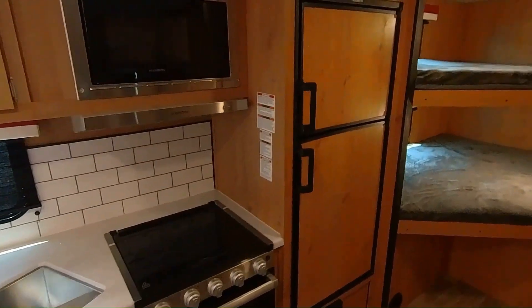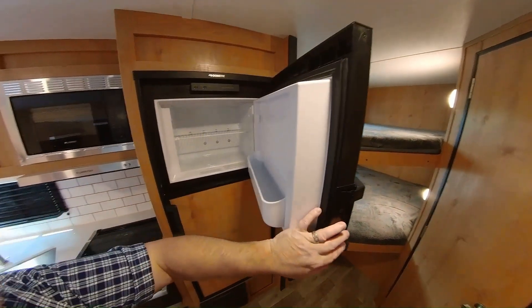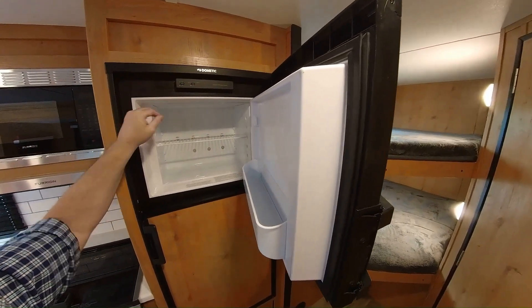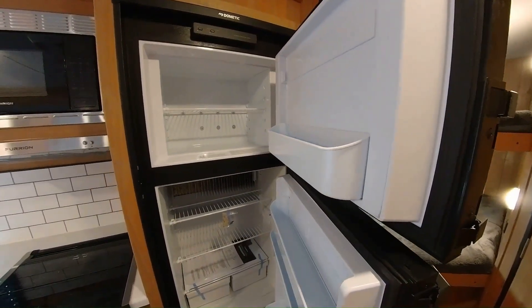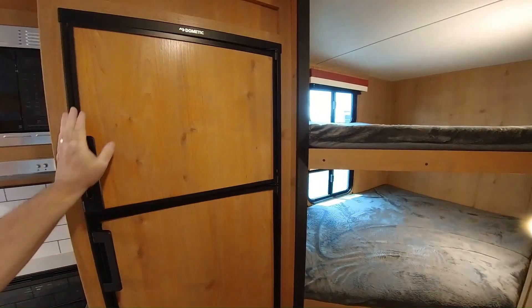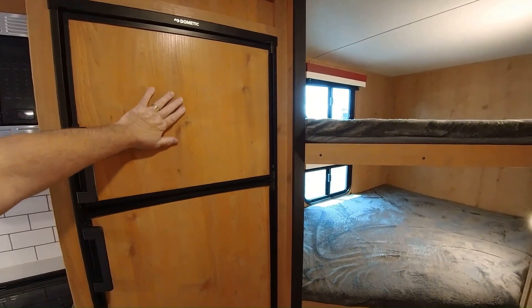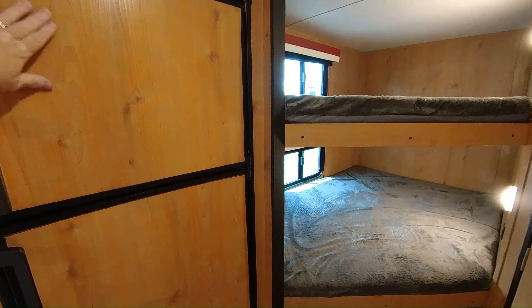Right here we have a gas-electric Dometic refrigerator — here's the adjustment to switch it to gas or electric. It's already cold and stays cold a long time. It's got a wood insert that matches the rest of the coach — that kind of blonde, maple-looking finish.